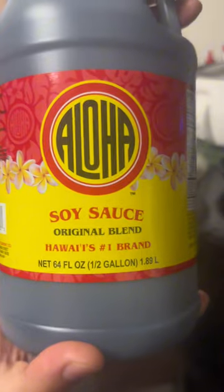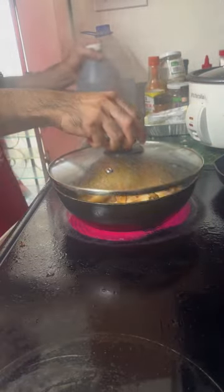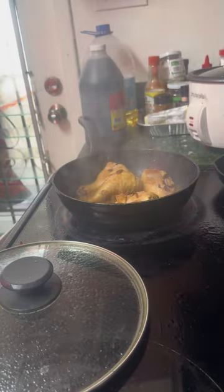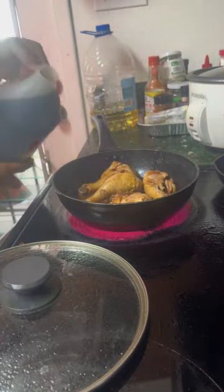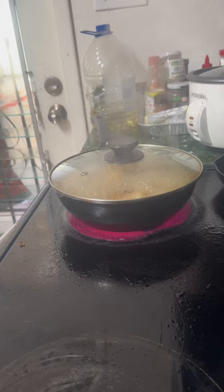After 10 minutes, isunod na natin ang Aloha soy sauce — pero wala pa rin talagang tatalo sa Datu Puti. Let it simmer for 5 minutes para makonsume ng chicken yung ating soy sauce.